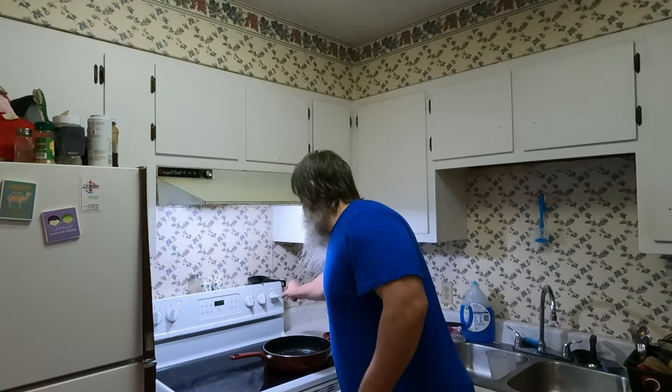Let me turn it down just a hair because I've still got to cut up the cabbage — that's gonna take about a minute. All right, let's get on cutting the cabbage.